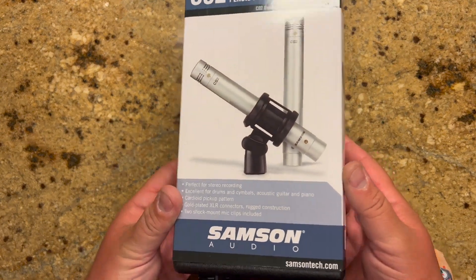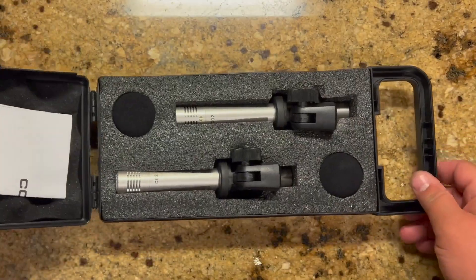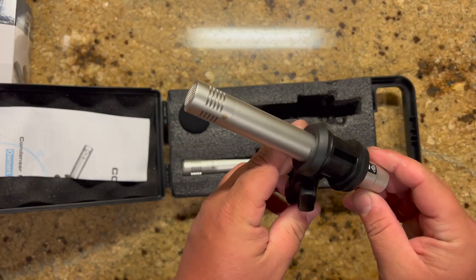These are the Samson CO2 pencil condenser microphones. They come in a very nice hard shell case and the mics look really nice. They have gold plated XLR connectors and feel really quality made.